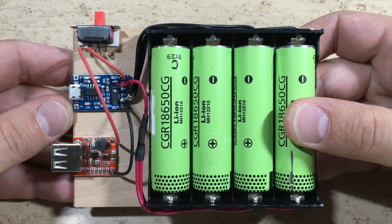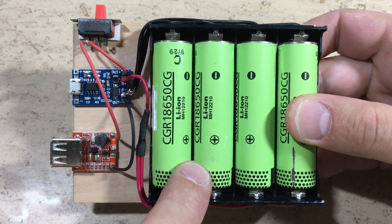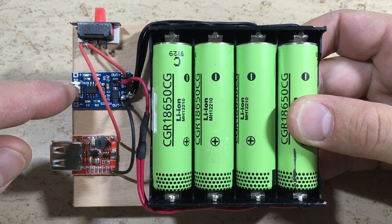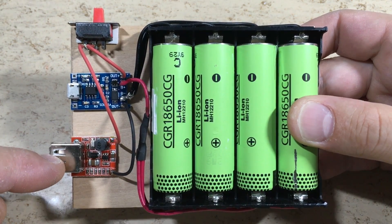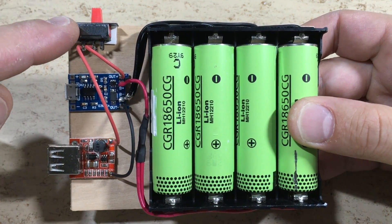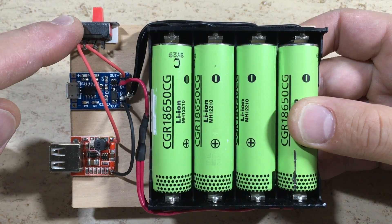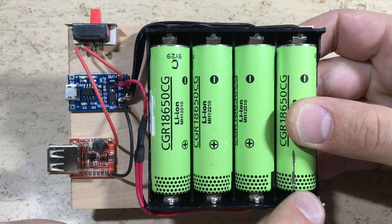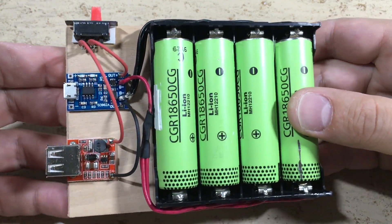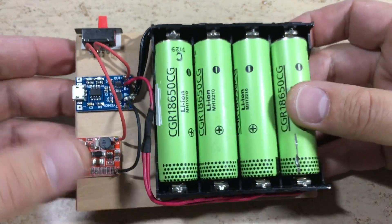Well, in this case a USB power bank comes in handy. It consists of a micro USB charging input and a 5 volt 1 amp USB output. The USB output module can be switched on and off with a switch. Four lithium ion 18650 cells are wired in parallel. So let's go and build a power bank like this.